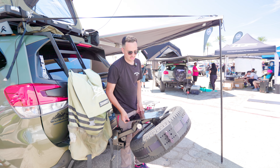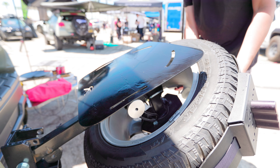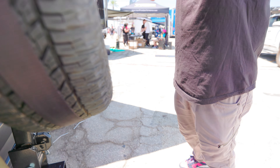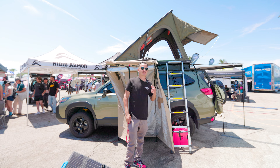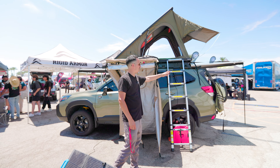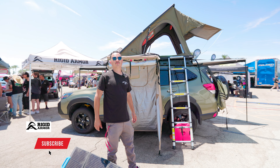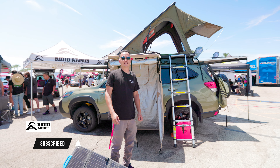It will most likely be released in the coming months — make sure to check out our website to see any of our new products. The drop-down tire carrier is available for most vehicles, but if we don't have your fitment, we can make it custom. Thank you very much, catch you guys next time.